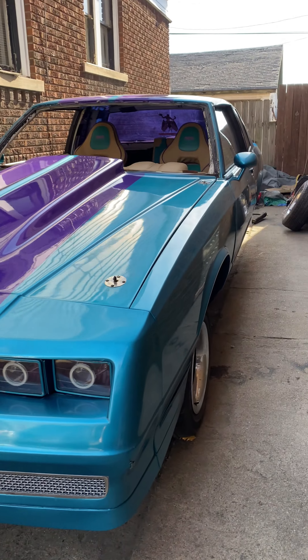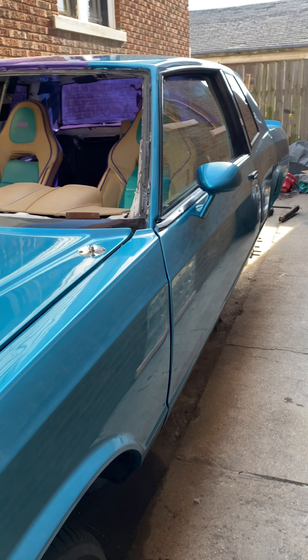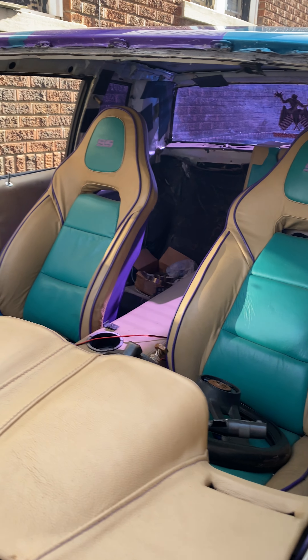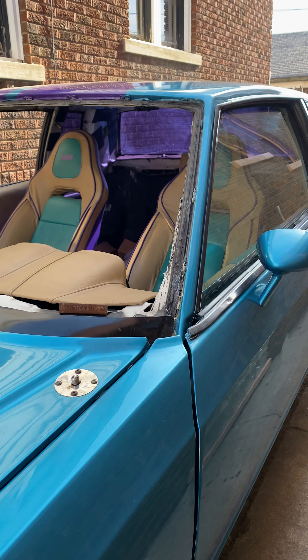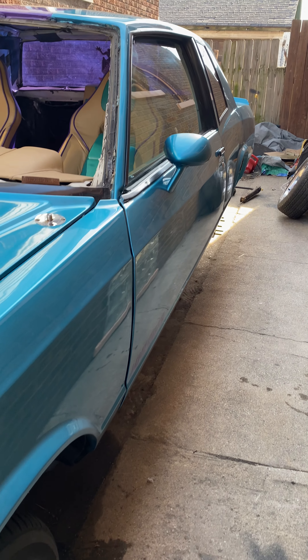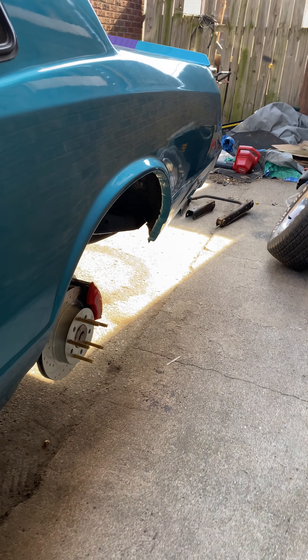Starting to move real good up under here. Three-inch exhaust, too. I got Magnaflow mufflers. Three-inch exhaust, professionally done. No bends.